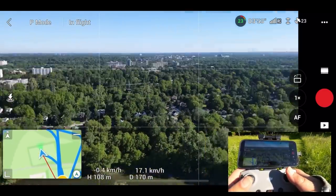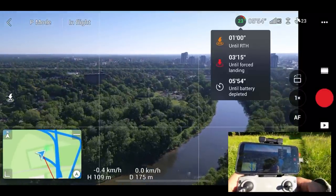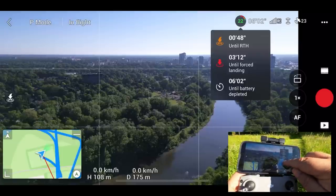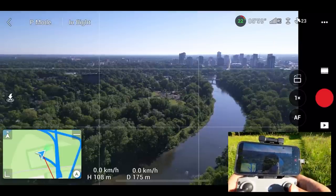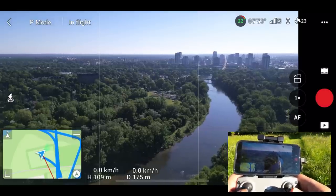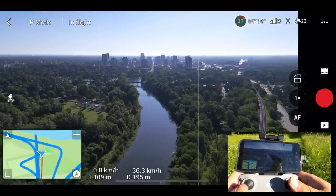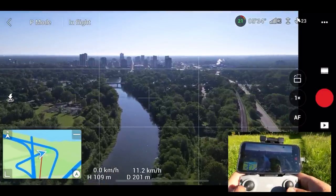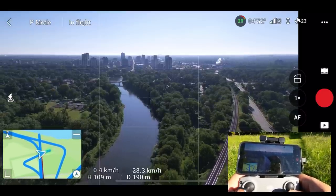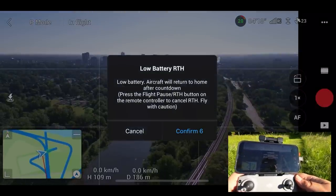You can look at the battery meter — it kind of shows us there. At any time we can click on that battery icon and it'll show us how long before it returns to home due to low battery. If we close it, you can see a little graph right beside the percentage — we have a little bit of green left and it also shows our complete flight time. It should start any second now. And there we go — you can see it's gone into a low battery return to home.